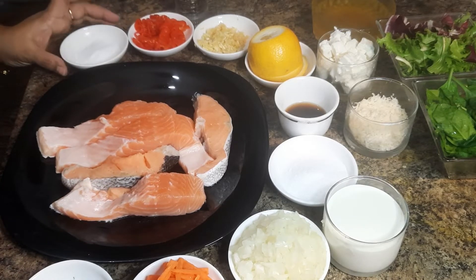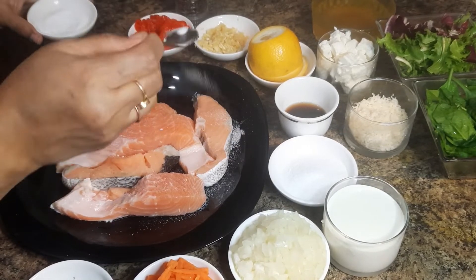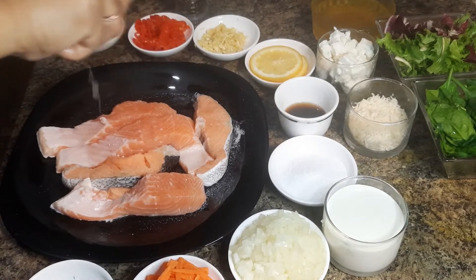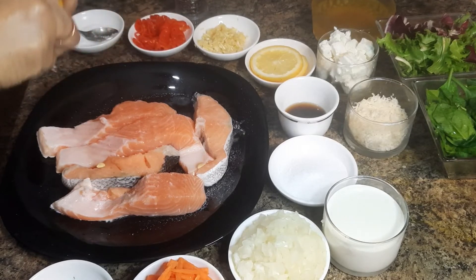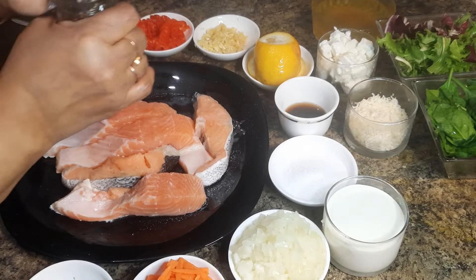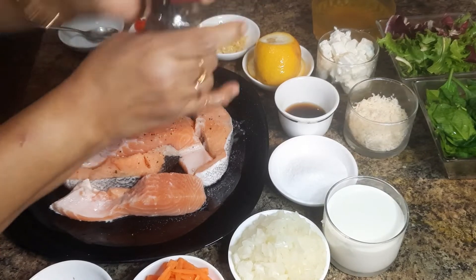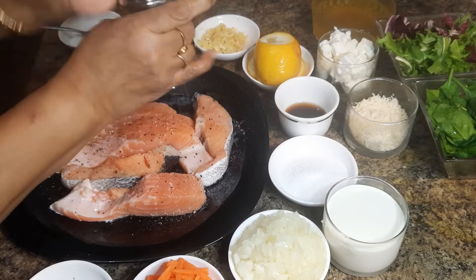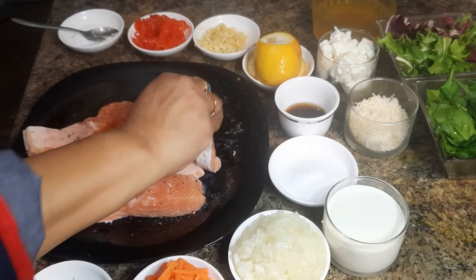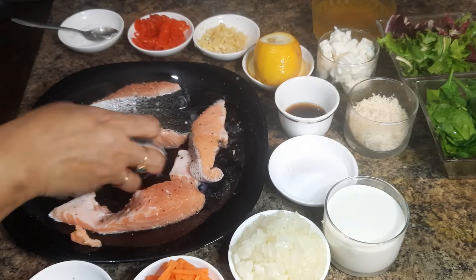Now season the salmon with some salt, some fresh lemon juice, and some freshly ground black pepper. Season both sides of the salmon and leave it aside for a couple of minutes.